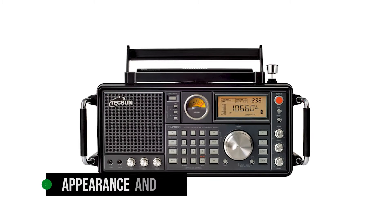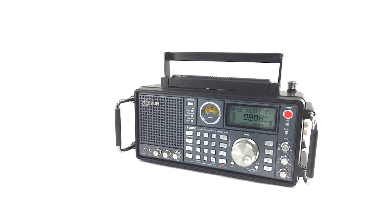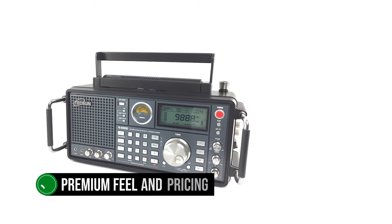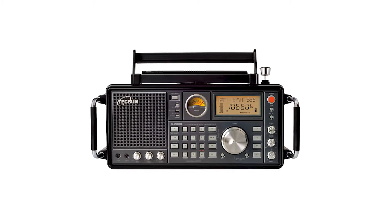The first thing to notice about this radio is its appearance and build. The design is attractive, feeling somewhat muscular even in the block shape. It lays the foundation for the premium feel and pricing. Thankfully, the build quality follows through and makes this a dependable radio for those who want quality shortwave reception.